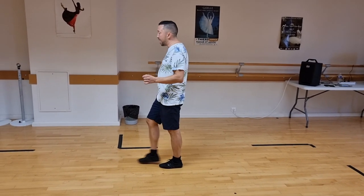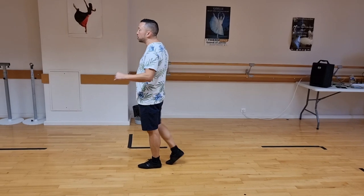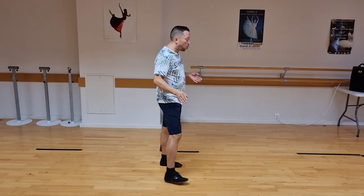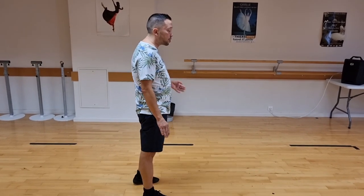We have kickball step, five, six, step half turn, seven, eight. Weight ends on the left foot. You're ready for a vine to the right: one, two, three, four.